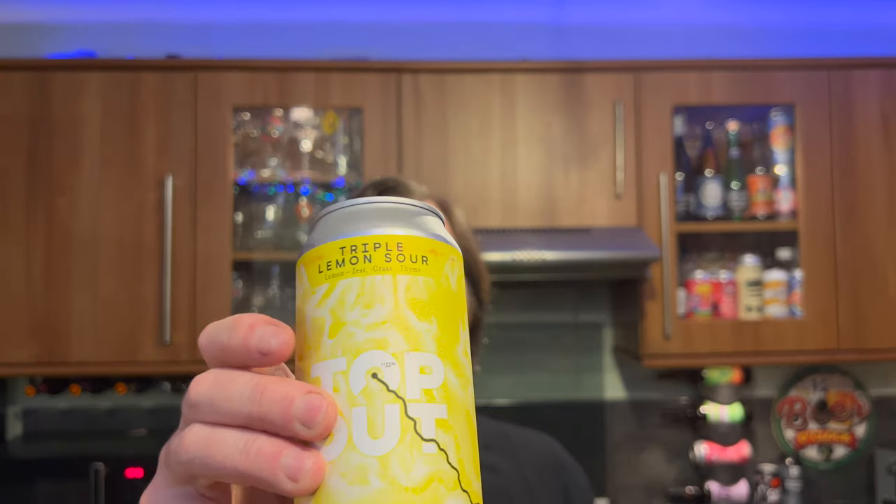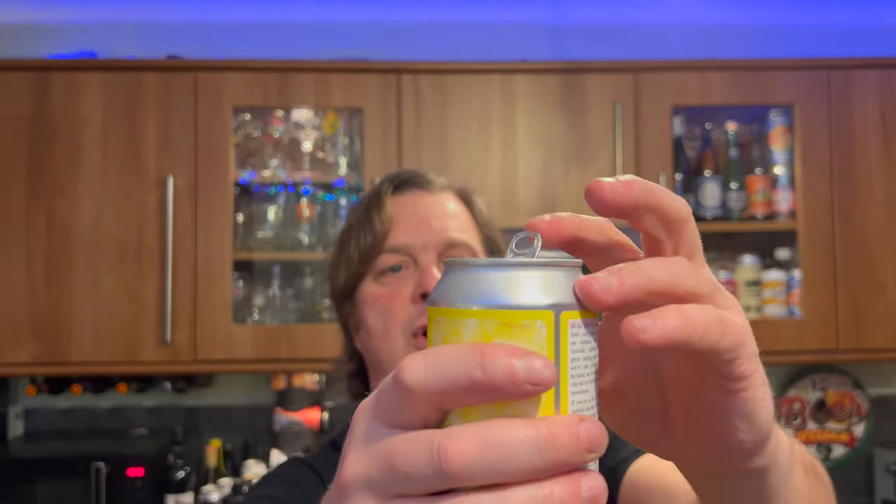4.2% ABV, 440 milliliter can. Let's get the beer out into a glass and see what we get. Loads of smoke on that can opening! I would like to thank Top Out Brewery for sending me this wonderful beer.